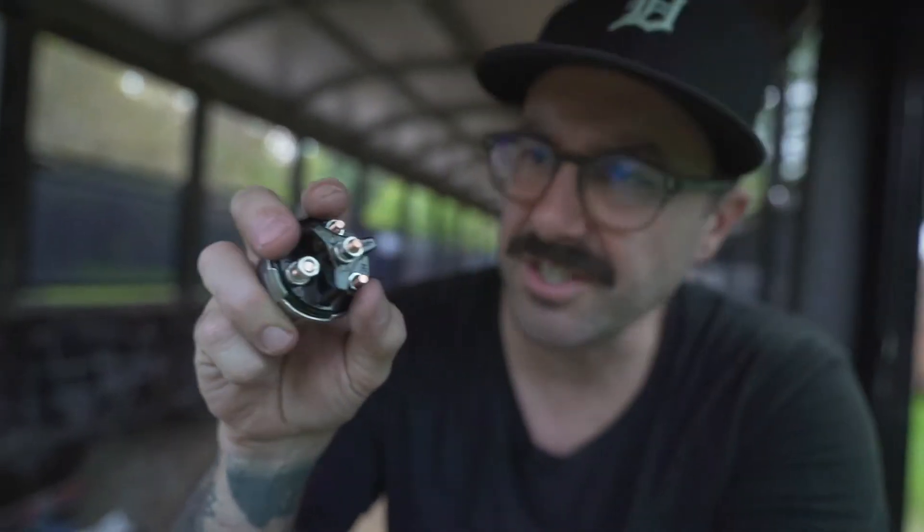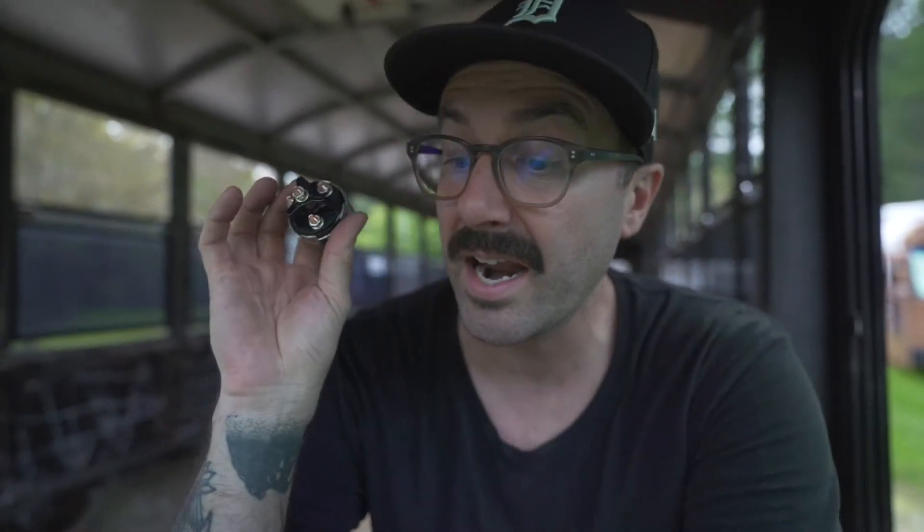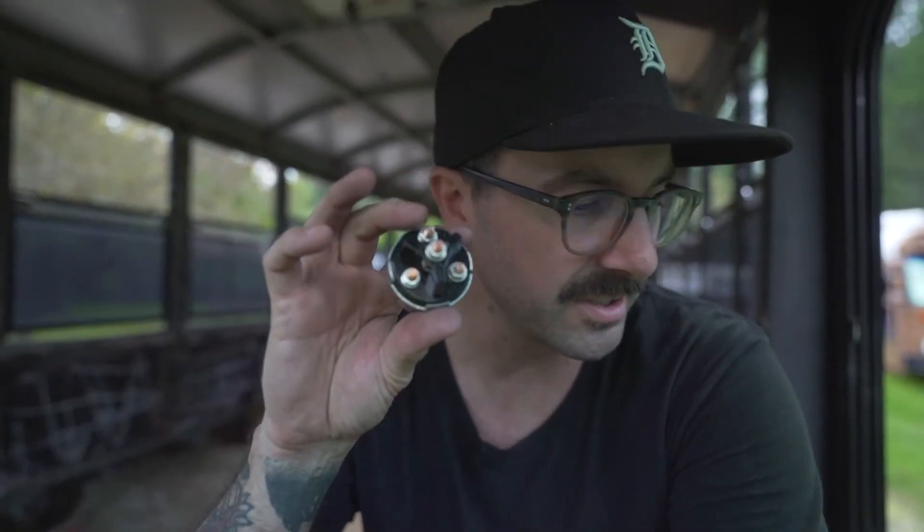So time to put in a new ignition switch for sure. They're only about 20 bucks. Mine's actually a four-wire ignition — some that I've seen are just three-wire, but mine's four-wire on the back. This is a fairly simple upgrade and not a hard thing to replace if you ever find yourself needing to work on ignition stuff. It's labeled and pretty hard to mess up.